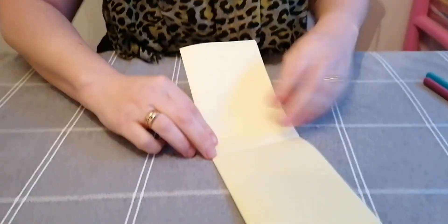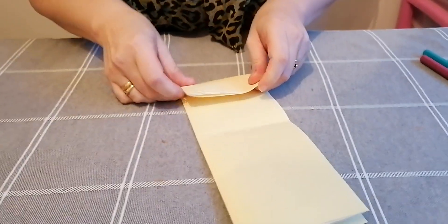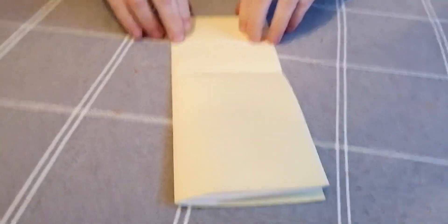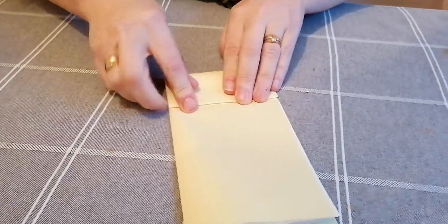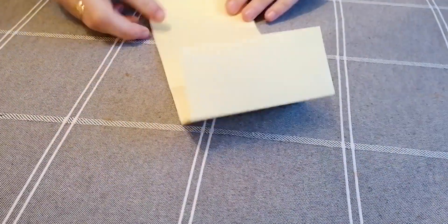Now that we've got two halves, I'm going to fold each of those halves into three. If you wanted to get a ruler and measure to be really accurate you can, but I'm not too bothered about accuracy. Okay, three folds on the other side.